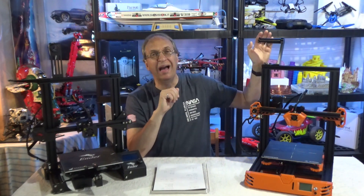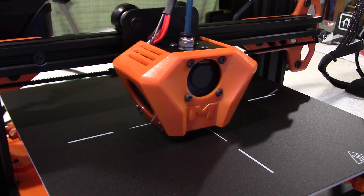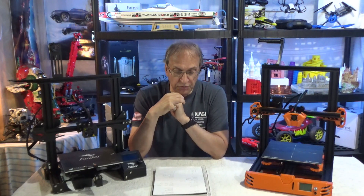Also, the Ender 3 comes with a spool holder. The Tarantula Pro — you have to print it. You get an SD card in the box so you can print it yourself, but it's so cheap that I'd like a manufacturer like Creality to provide a spool holder. In terms of noise, it's important because a lot of you have or will have a 3D printer in your office or home. The noise is similar — the Tarantula Pro is a little quieter, but not a big difference. So here they're at par.